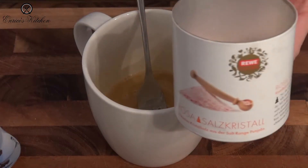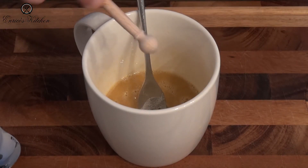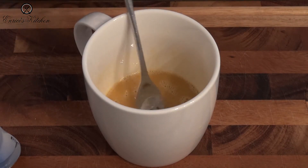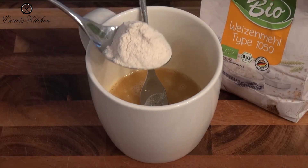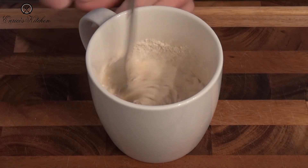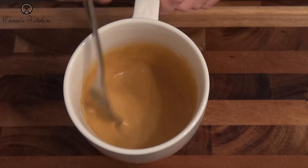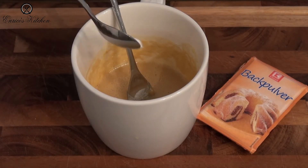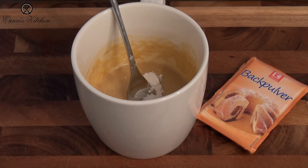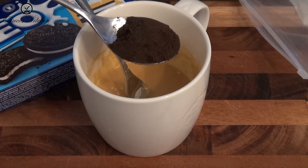A pinch of salt. Two spoon flour. A half teaspoon baking powder. Oreo dust without cream, one spoon.